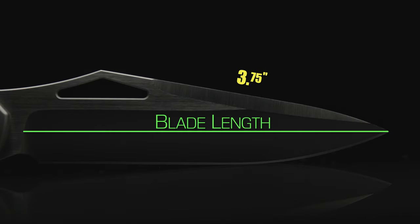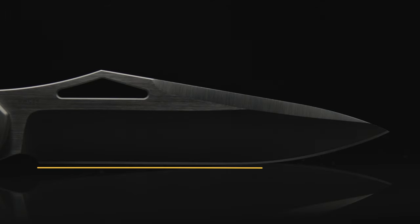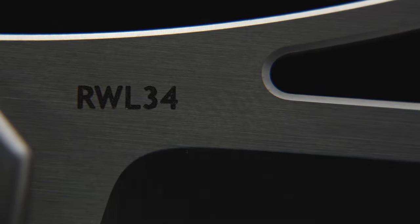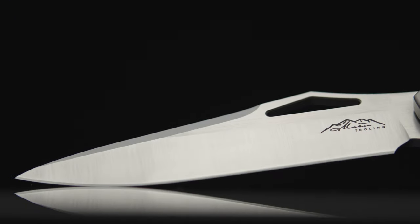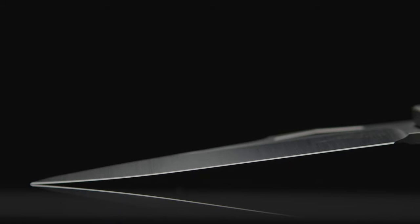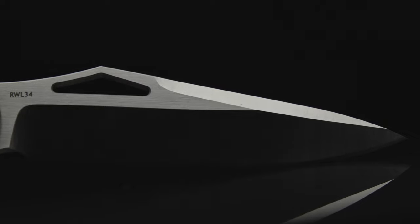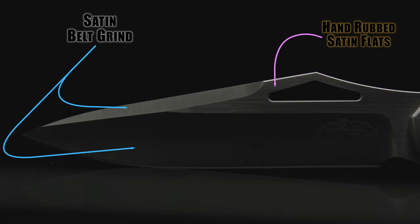The Front Flipper sports a 3¾-inch drop point style blade with more of a utilitarian type geometry. Majority of the edge runs flat about two-thirds of the way, then breaks into the belly around the tip, with the blade's spine side running a swedge from just beyond the opening hole out to about a quarter inch from the blade's tip. The steel used is RWL-34, made by Damasteel in Sweden, and the base product of Damasteel itself. Jerry stated he is fond of the way it grinds and holds an edge, and uses it in all of his customs. Finished in a satin belt grind, accompanied by a hand-rubbed satin on the flats.